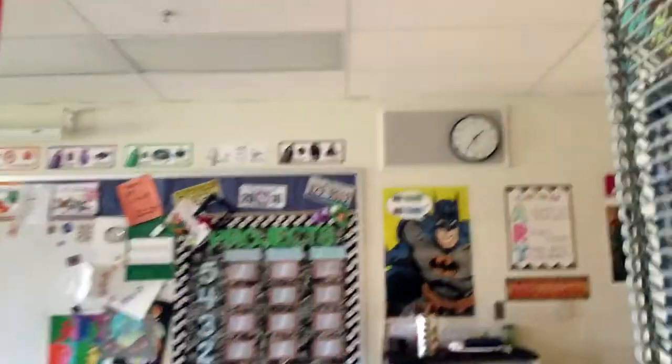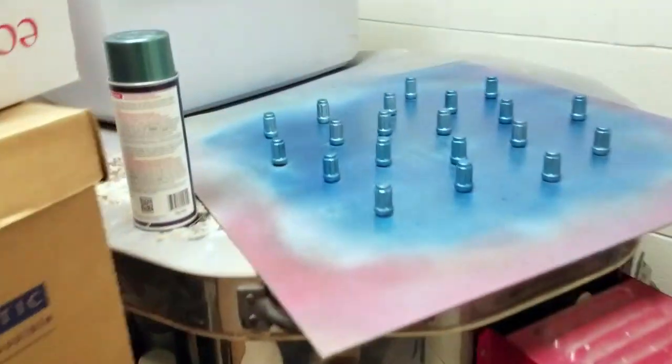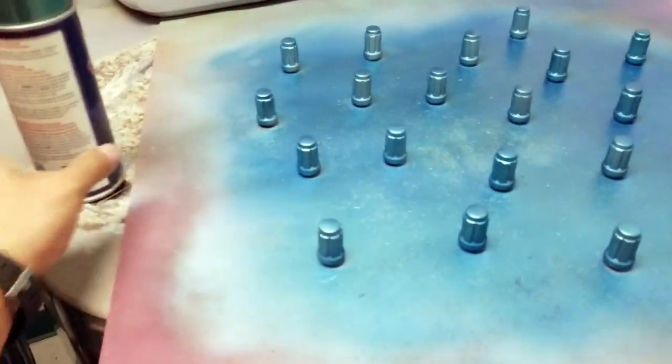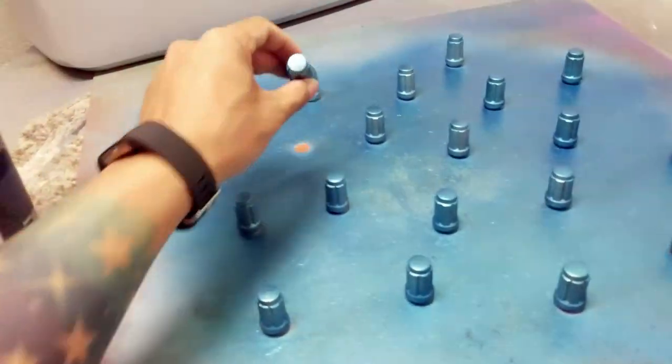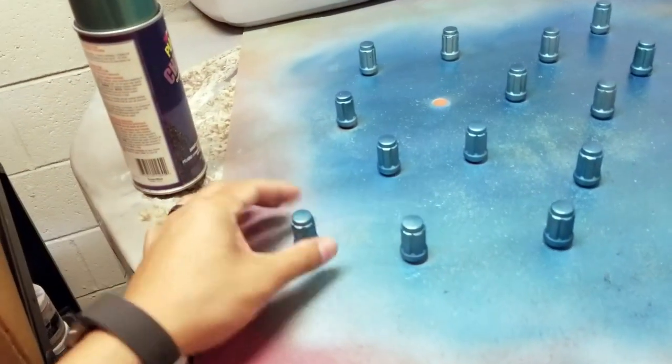I didn't know this, but first grade's on a field trip — they went to the zoo. So I have time, and I've been painting these things still. The neochrome's going quite well, but I didn't realize how many coats I need. They're pretty nice. If you guys don't know what neochrome is, it's chameleon color.